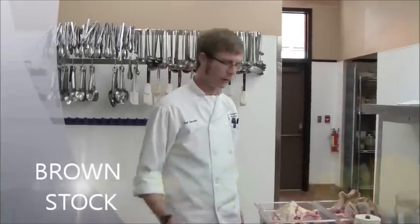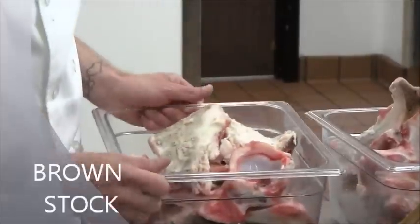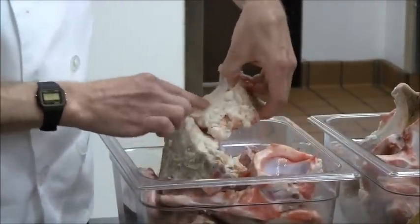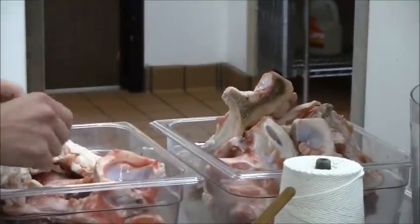Kitchen fundamental: stock making. We're going to make some brown stock. These are veal bones — lots of joint bones, high in collagen, which add a lot of body to the stock.